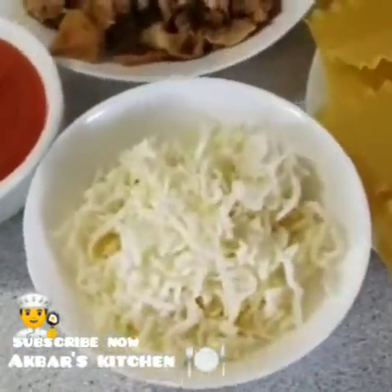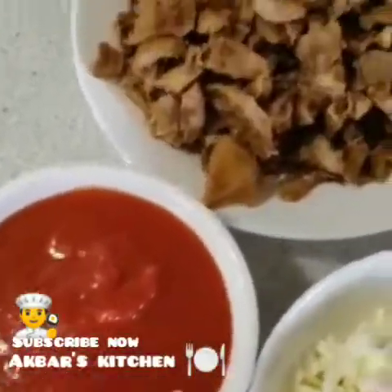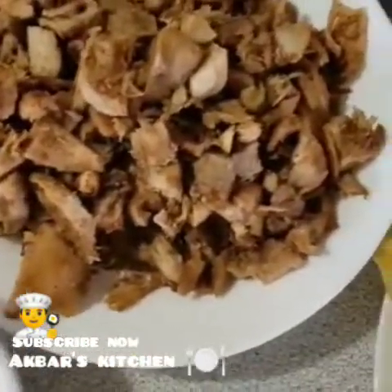I have cheese, tomato sauce and pasta sauce. I am going to cook the chicken.